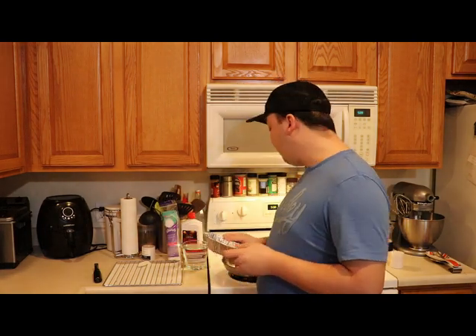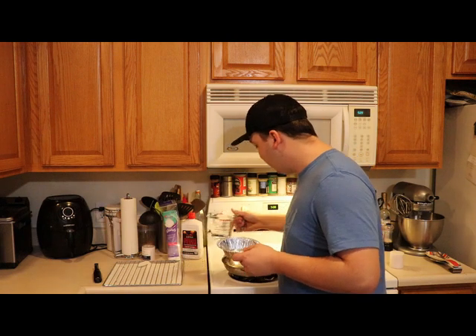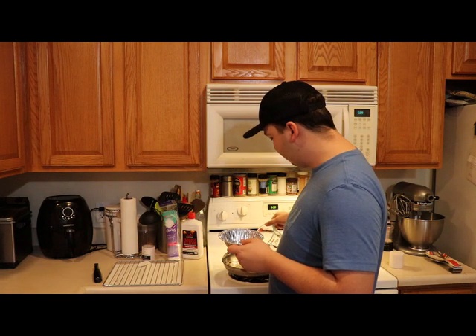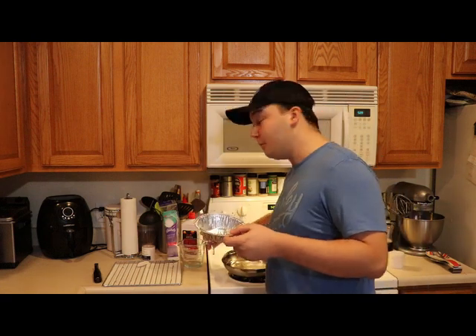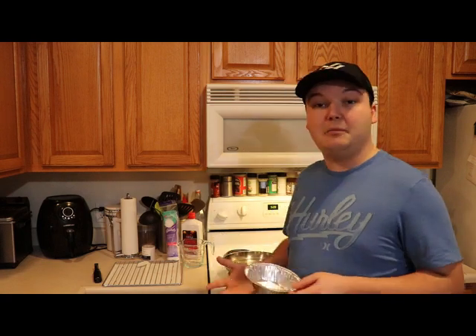Essentially what we're going to do is take your pot and add water right into it and get that boiling. You don't necessarily want it at a rolling boil, because you don't want it to flip your pie tin over — just enough to get that water nice and hot to melt the wax.